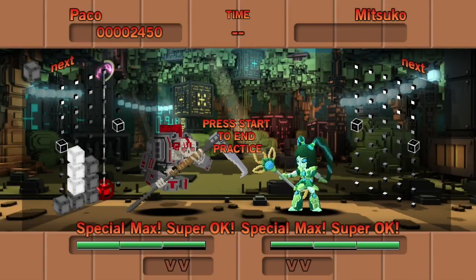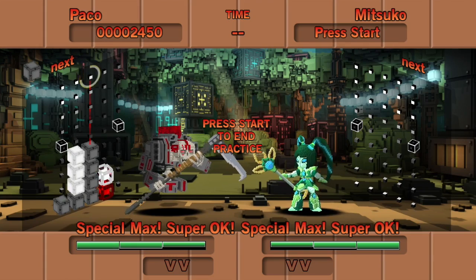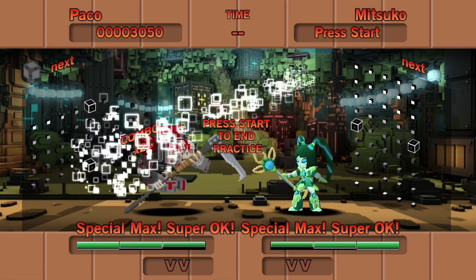Here's another super useful technique for setting up combos. Remember that super meter? We can take advantage of it here. BAM!